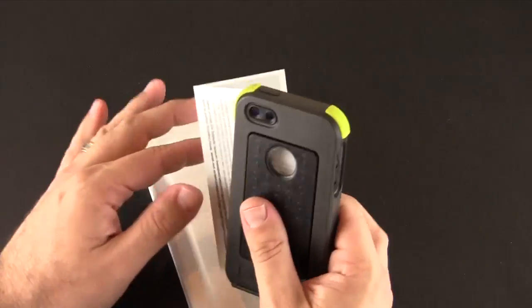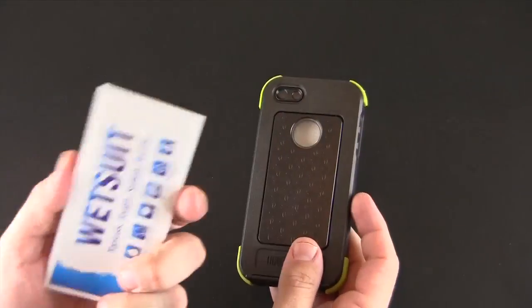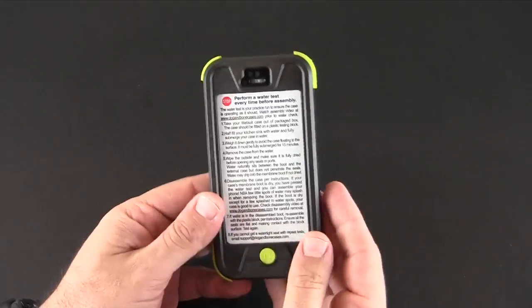There's nothing in the box other than the case and a set of instructions, and here is the case itself. Instructions we don't really need because I'm going to tell you all about it.